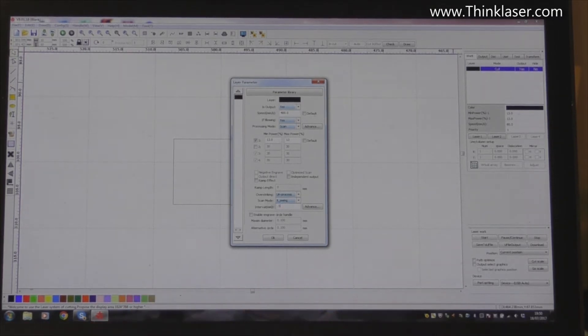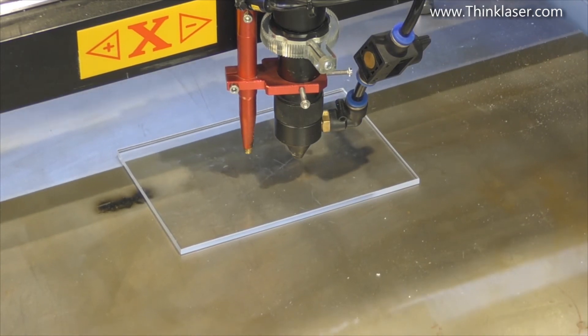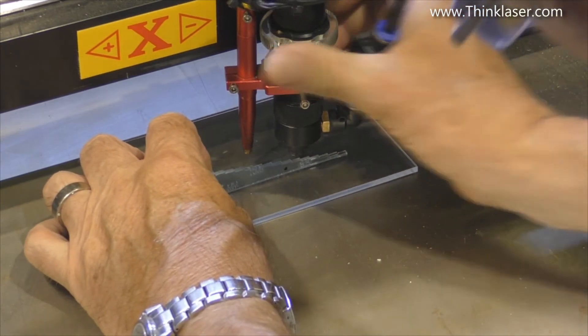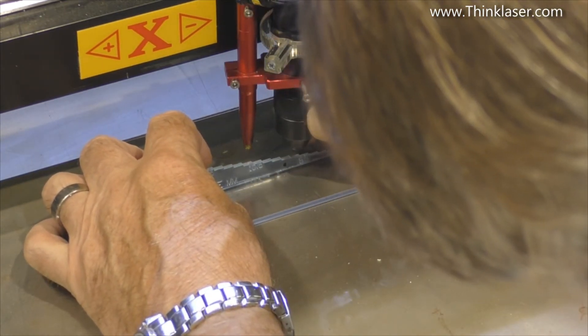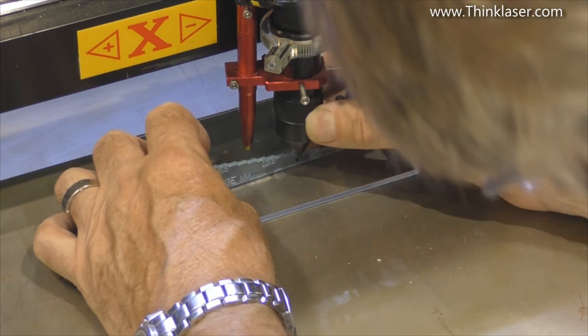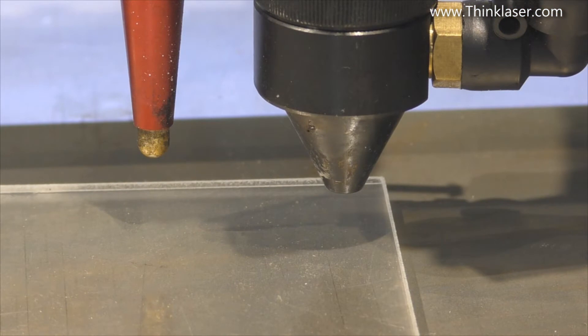That's a huge interval but you'll see why in a minute. I've got a small piece of acrylic in there - I always like to use acrylic for test purposes. I'm going to set the focus to the correct focus for this particular lens, which is seven and a half millimeters, and before I touch anything in the program we're going to just run a test.